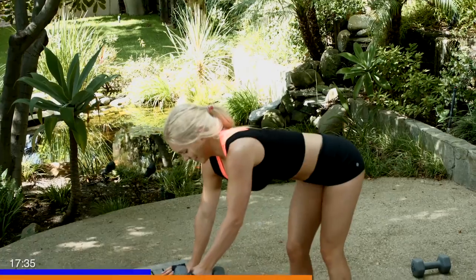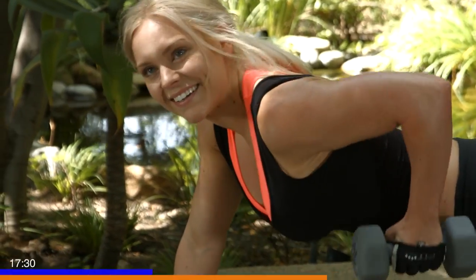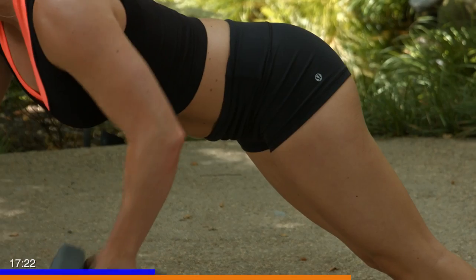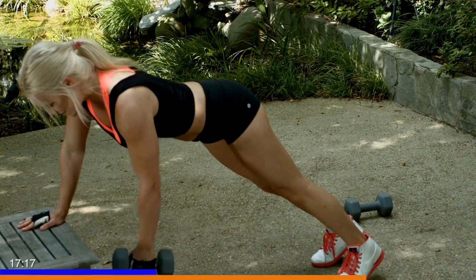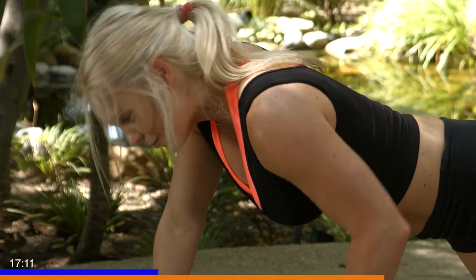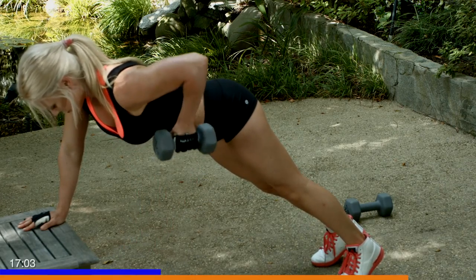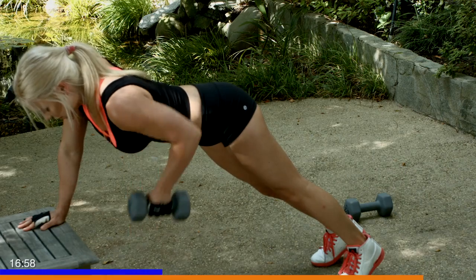Going back into our plank. And rowing back. Again, 25 reps. Hips are low, elbows tight. Inhale, exhale back. Keep that core nice and strong. Neutral head — I know a lot of people like to drop their necks, you lose a lot of strength doing that. Neutral spine, head is straight. Inhale, exhale.